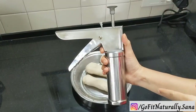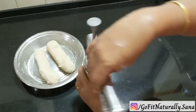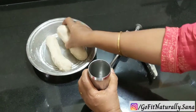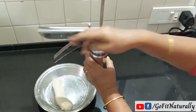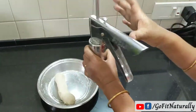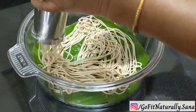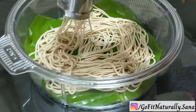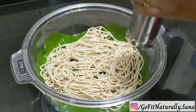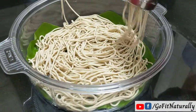After this, we will use these noodles with a sev maker. This is very useful. If you don't have one, I have the purchase link in the description below. We will use the medium sev disc. We will add a little oil to help press the noodles. If you don't have a banana leaf available, you can make it directly on a plate.